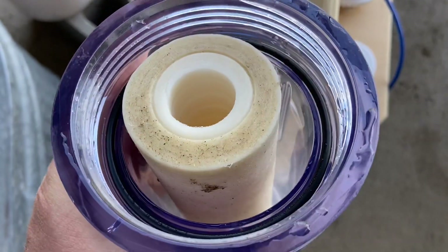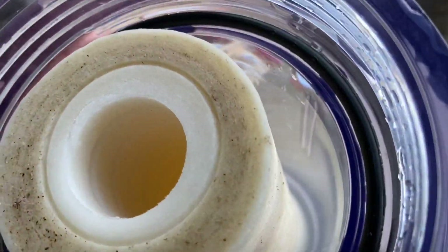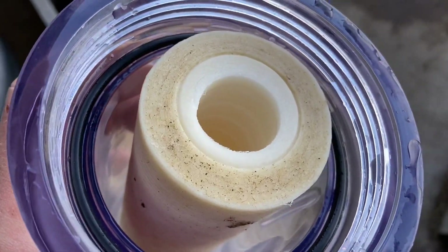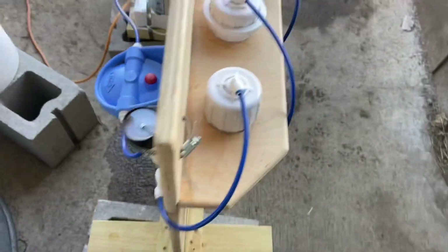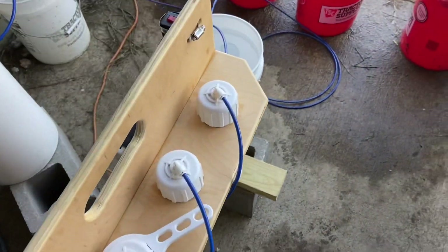You can see here taking this off — see all the crud. We're noticing we get more of this at the end of the season for whatever reason. Now this is just a pre-filter before your RO filter, so I'm pretty confident those RO filters are still in real good shape.